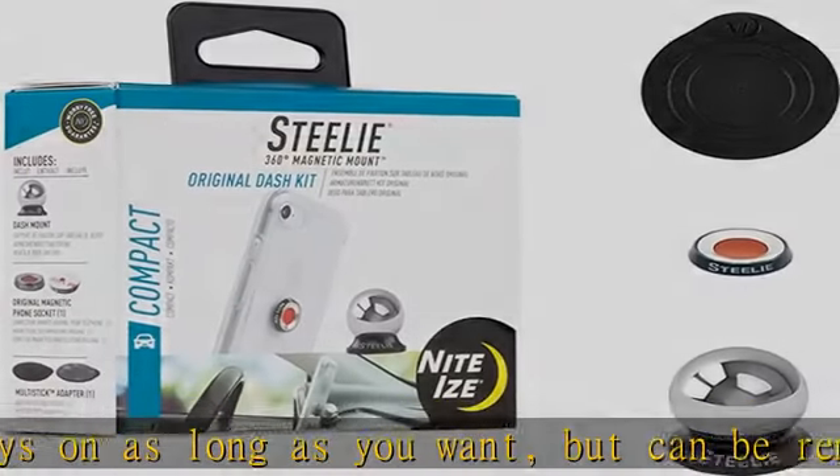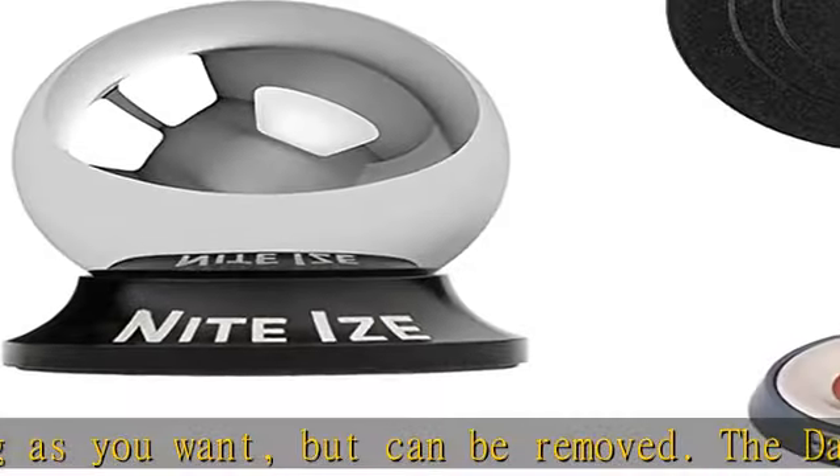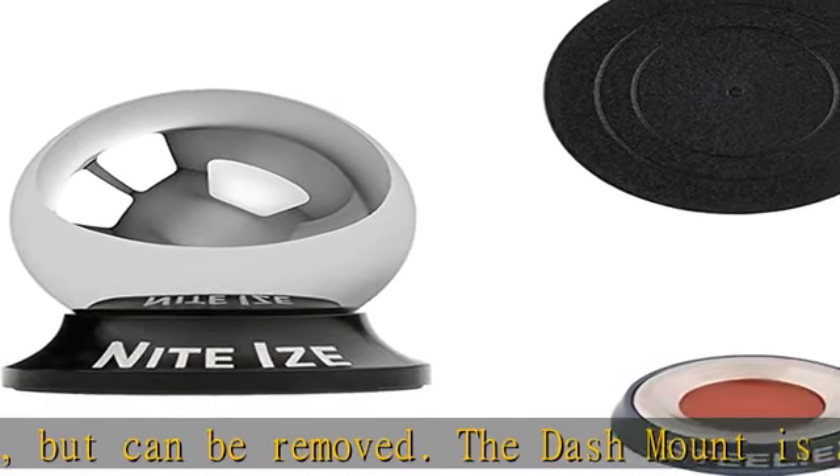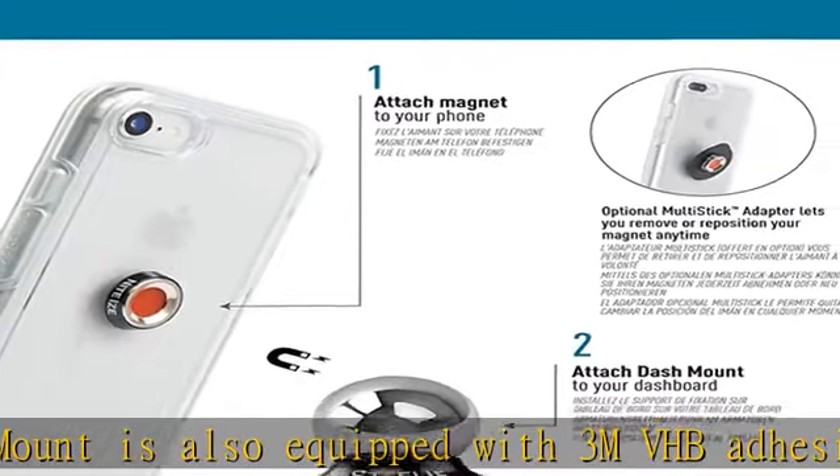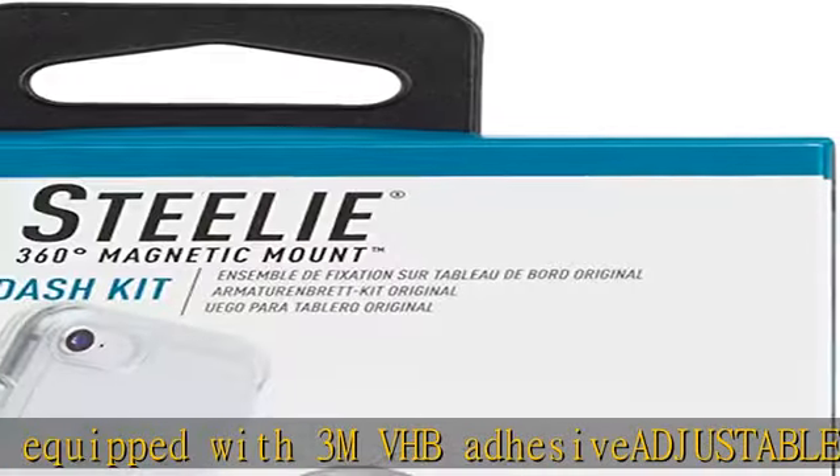However, do not place it near magnetically sensitive objects such as credit cards, computer hard drives, or pacemakers. Check the description to get this product today at the best price.